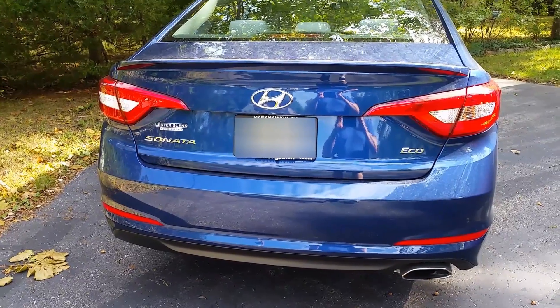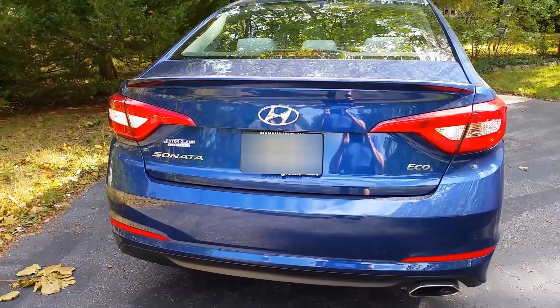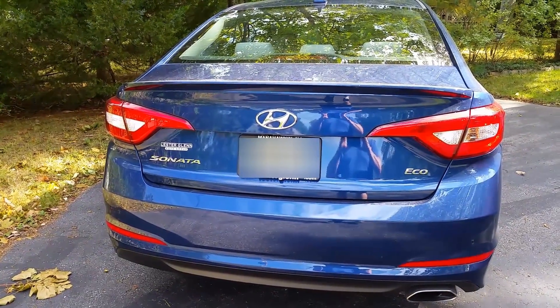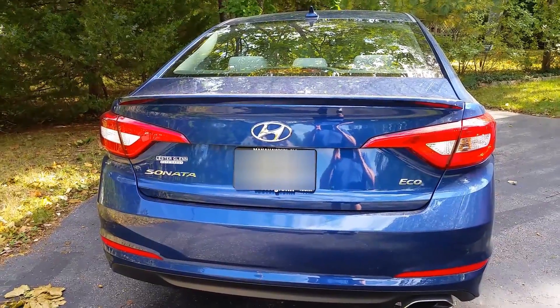If you want to open the trunk to your 2015 Hyundai Sonata by using the physical key instead of the buttons on the key fob or the button on the back of the trunk — say if the battery goes dead on your key fob or your smart key —